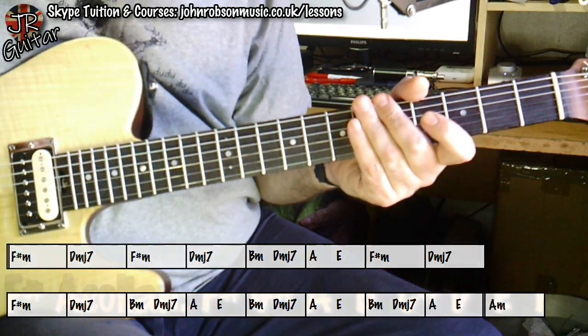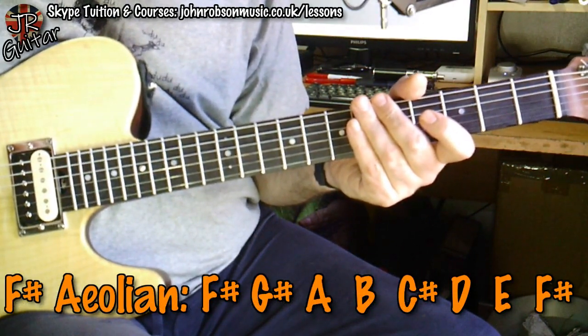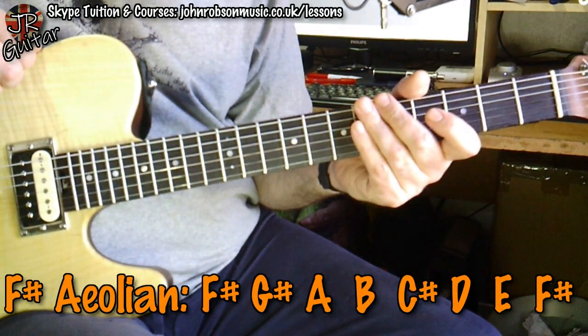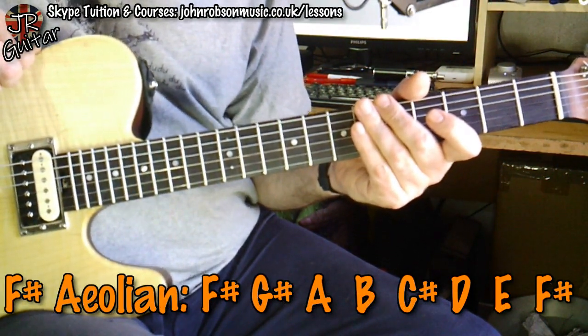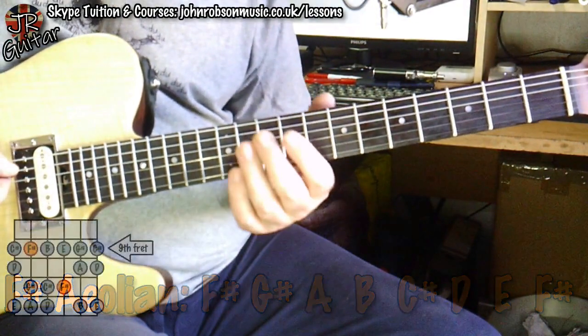Basically all of those chords come from the F sharp Aeolian mode, or F sharp natural minor scale — you can call it either, because it's essentially the same thing. The notes are F sharp, G sharp, A, B, C sharp, D, and E, and these are the patterns that are used.